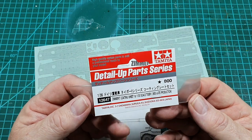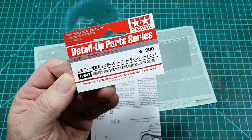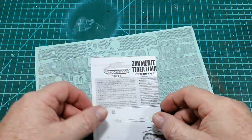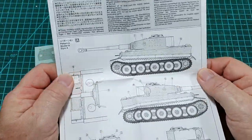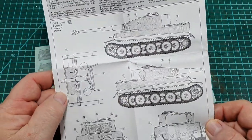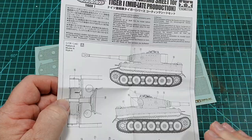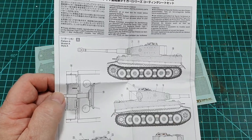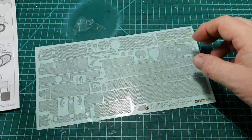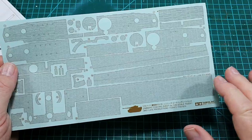Today we're going to have a look at item number 12647, which is for the mid to late production Tiger Ones. In the bag you get full details of how and where to apply the zimmerit coating. You apply the coating before you do anything else — before you put any other parts on the kit, you put the zimmerit coating on first, then punch your holes through for various fittings. You do get a full sheet of self-adhesive zimmerit.